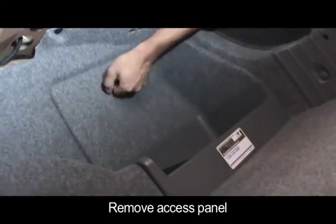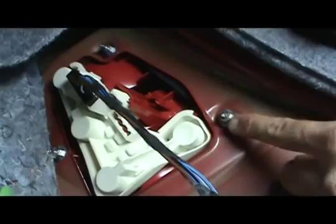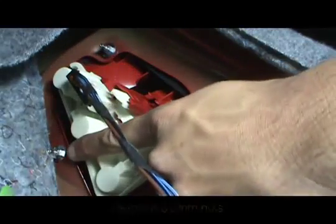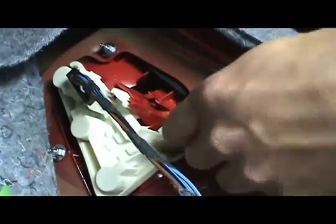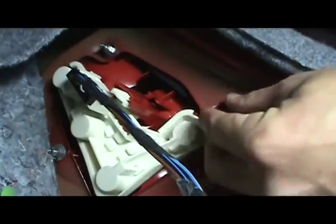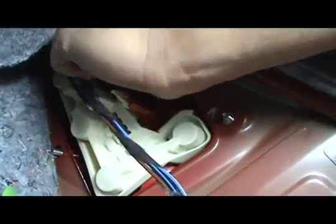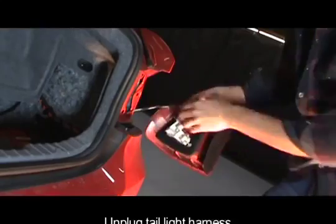The first step for the BMW tail light installation is to twist off the fastener securing the access panel. Remove the three 8mm nuts holding the tail light to the chassis. Pull out the tail light and disconnect the harness.